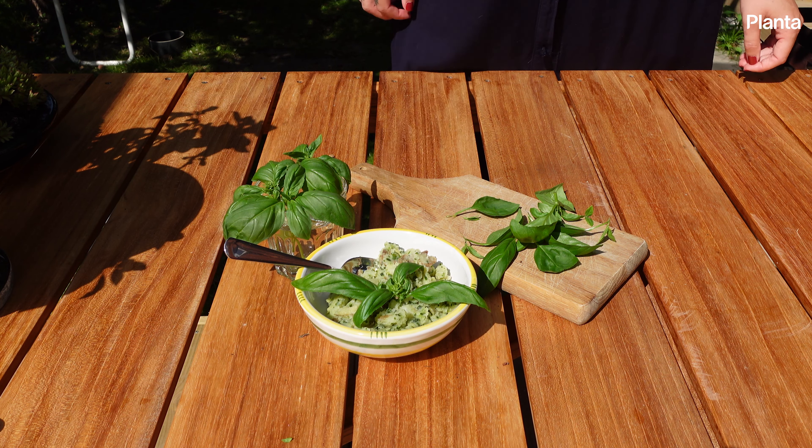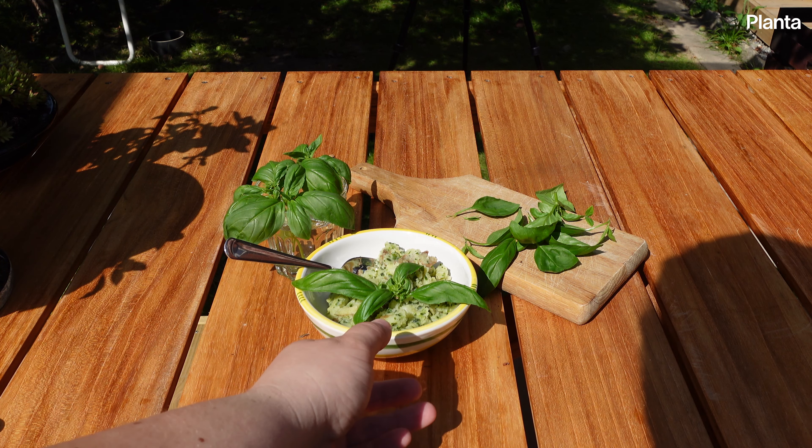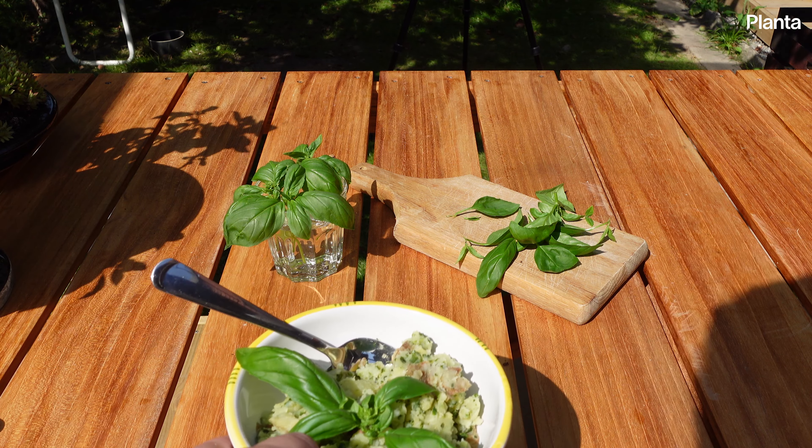Join us over on Planta to get personalized care for your plants. And don't forget to subscribe to our channel for more plant guides. From all of us at Planta, happy planting!